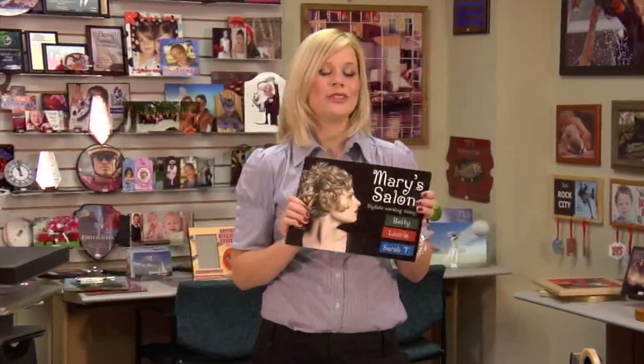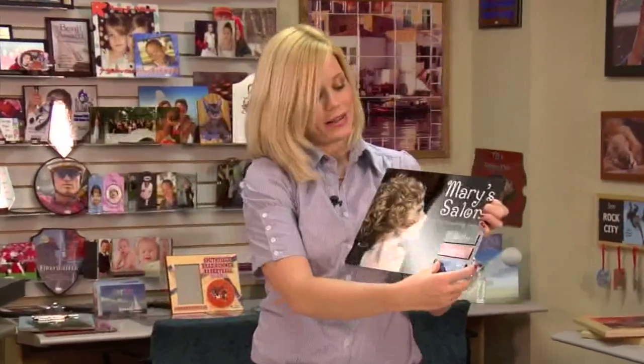I just finished my steel dry erase board. My last step was just putting on the magnets via the double stick tape. And you can see how well this turned out. This is a great product that you can add to your business.